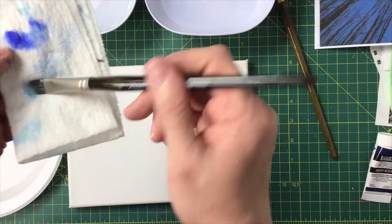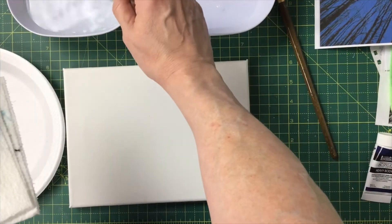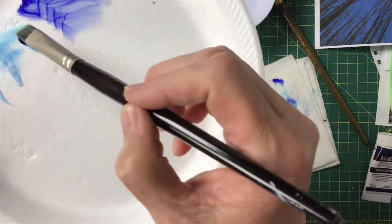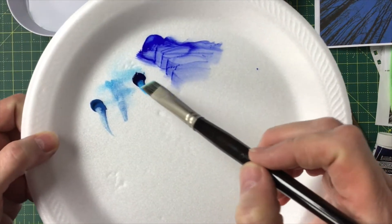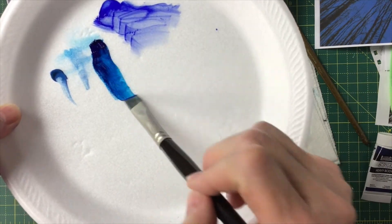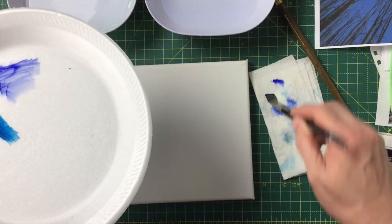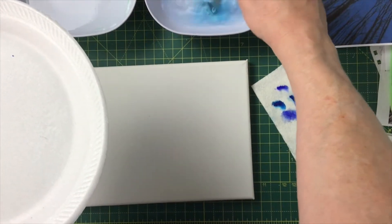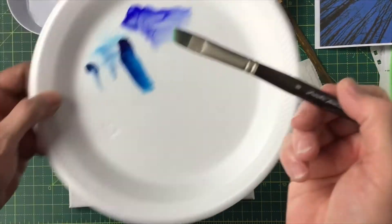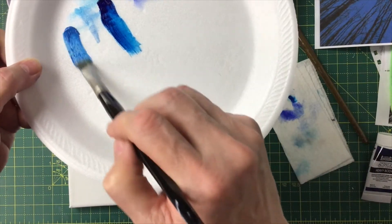Always dry your paint off your brush before going to your water, otherwise you're just going to dirty your water really fast. Then pick up clean water from your other trough. Now this one is the phthalo blue — I'm pulling it out a little bit so I can see how it goes. Wipe off my brush, and the water stayed pretty clean.